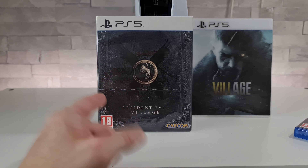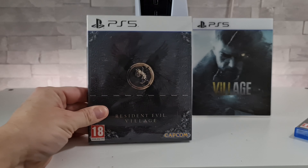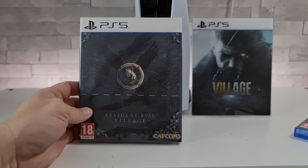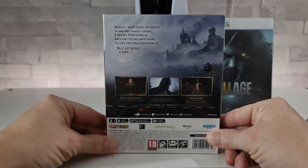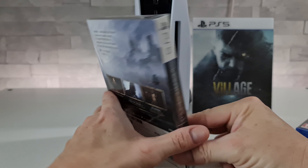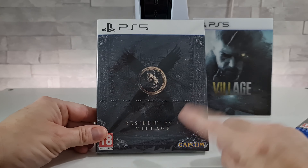Right, let's crack on with this unboxing then and let's first remove the cellophane, which is always really satisfying. There's something so nice about that noise, isn't there. There we go.